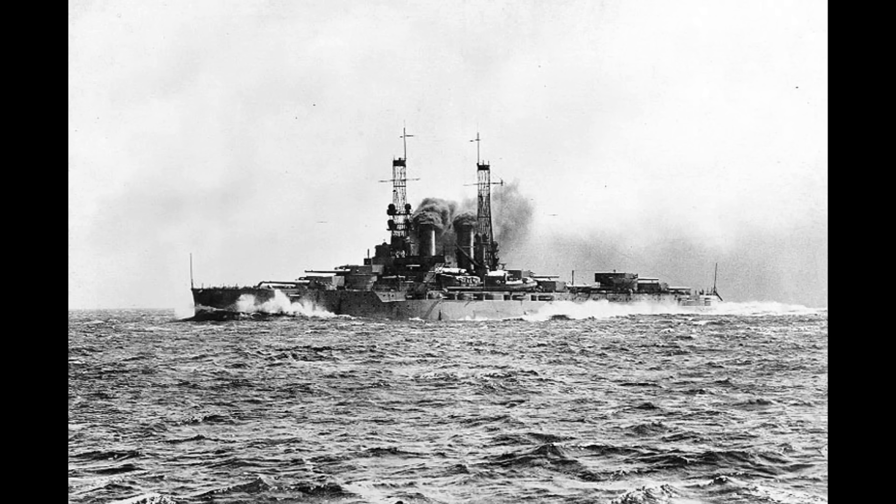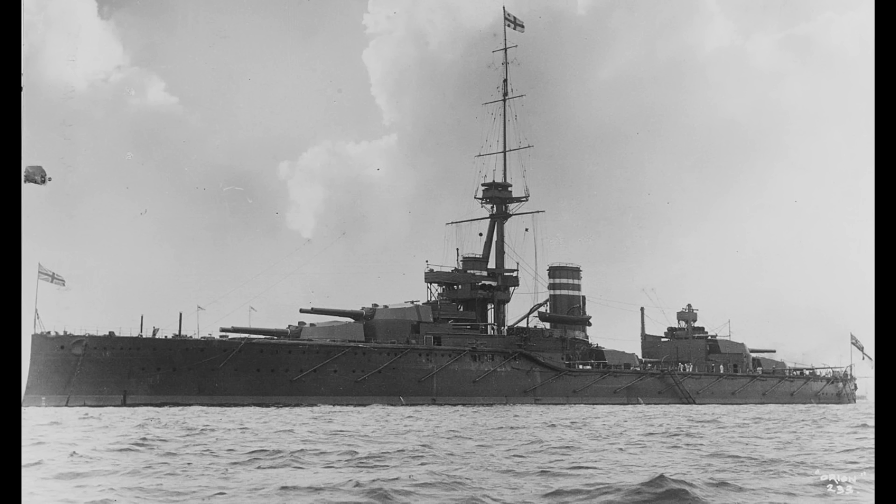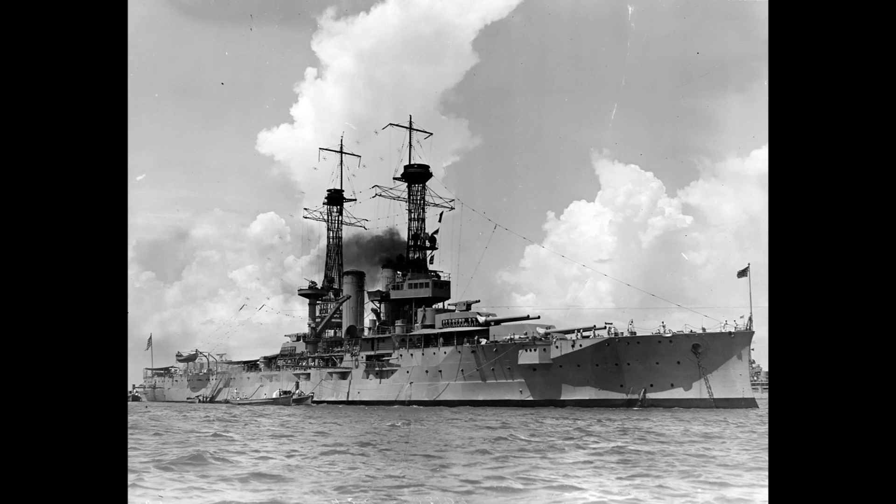with the South Carolinas carrying 8 guns, the Delawares and Floridas carrying 10, and the Wyomings carrying 12, they had all been guns of the same calibre, namely 12-inch. But whilst some in the US Navy might have been happy to just stick more and more 12-inch guns onto their succeeding ship designs, the fact of the matter was that the British Royal Navy had just launched the Orion class, armed with 13.5-inch calibre guns, and the German Navy was also making the shift from 11-inch to 12-inch guns.